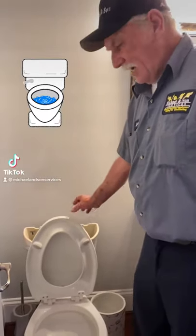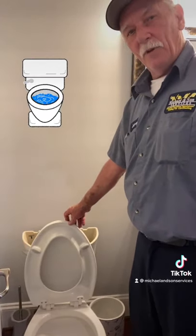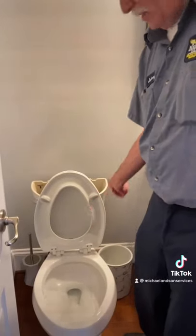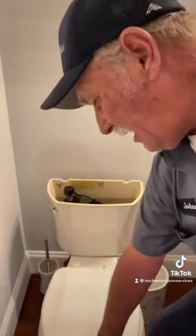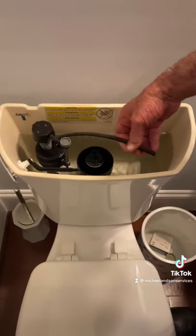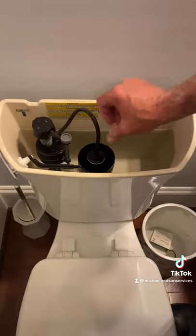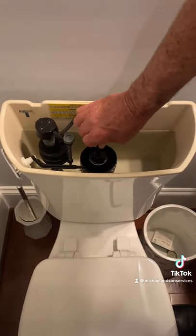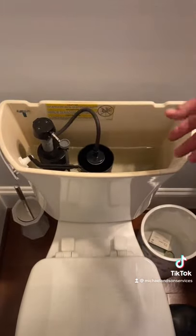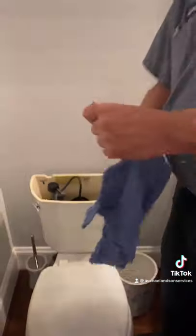If you own a Kohler toilet and it's one of the newer styles and it does not flush correctly, that's because you have too little water in the bowl. Take your tank lid off and make sure that this hose is deposited into the top of the flush valve. This puts water back into the bowl when you flush it, and now your bowl will have more water and it will get a better flush.